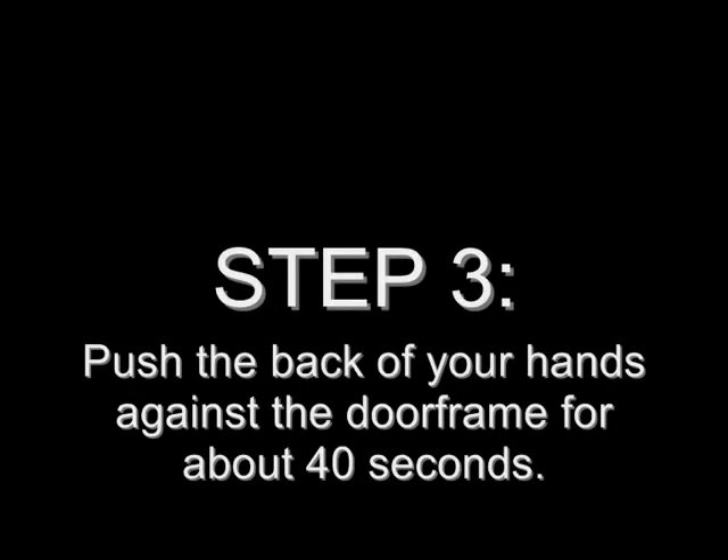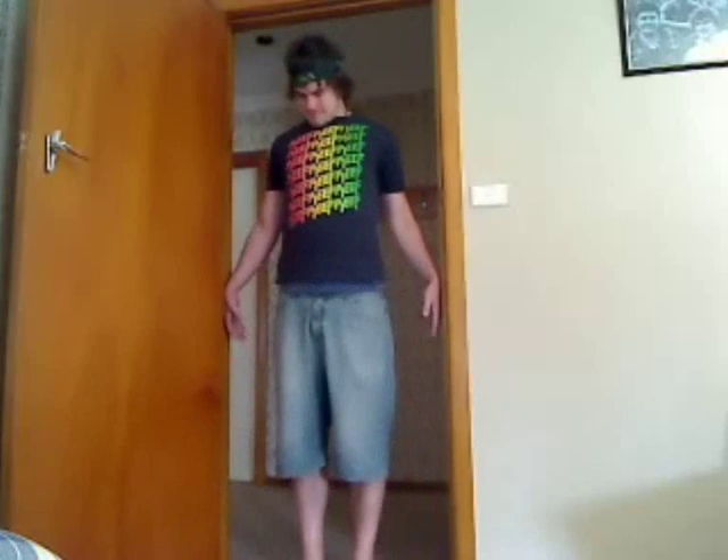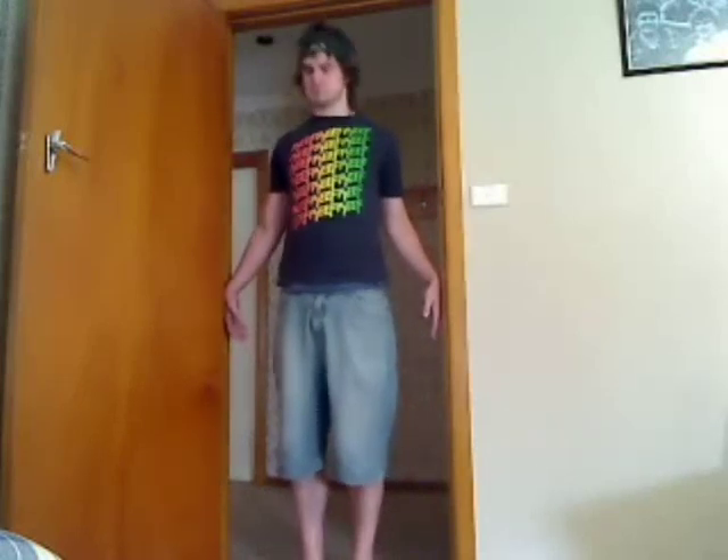Not too difficult. Go ahead Billy, give it a shot. Atta boy. Step 3. Push the back of your hands against the door frame for about 40 seconds. Billy's efforts have been sped up, because you simply can't be bothered watching him for 40 seconds. I can't watch him for 5 seconds. That'll do.